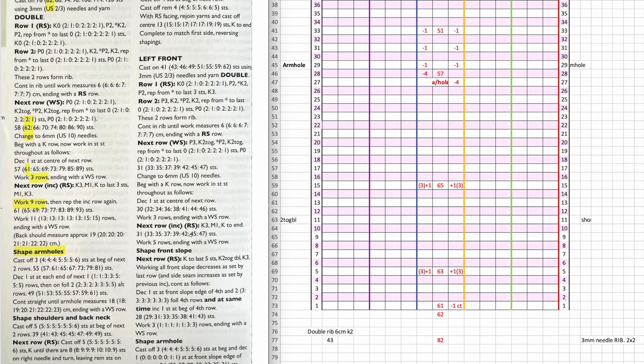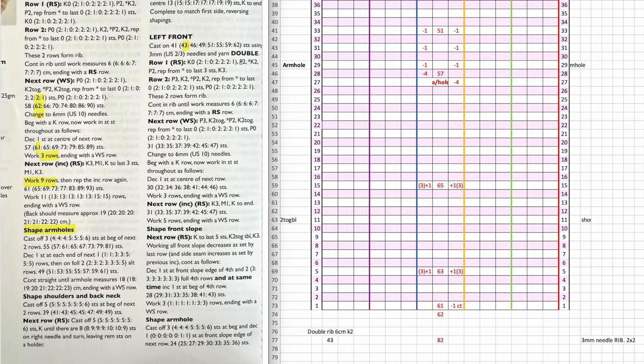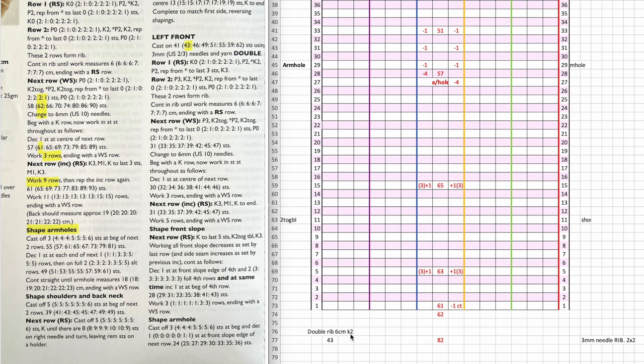What I wanted to point out is the armhole on the back starts on row 27, and for my left front it starts on row 29 — I can't figure that out. So let's go through the left front together. We cast on 43 stitches, do double rib — which is k2, p2, k2, a two-by-two rib — for six centimetres, starting with k2 and ending with k3. I'm highlighting as I go because another frustration is there are no row numbers in any of these, so when I'm knitting I can't find my place easily.